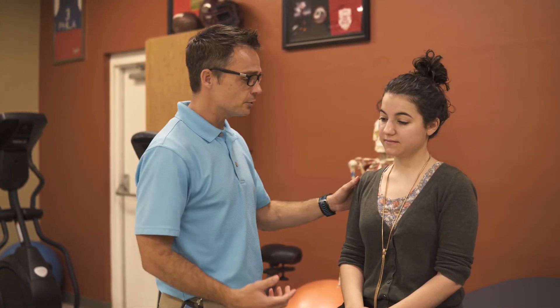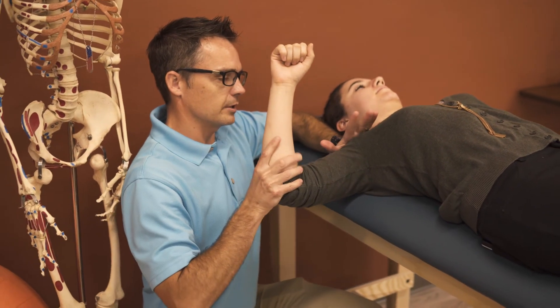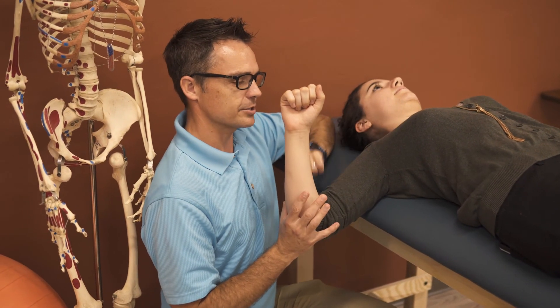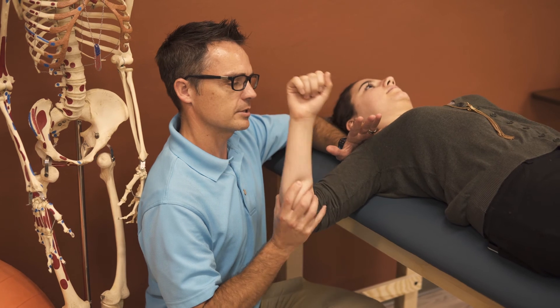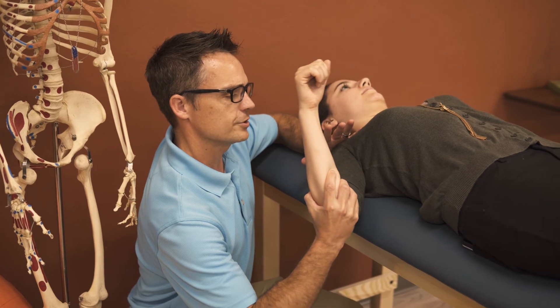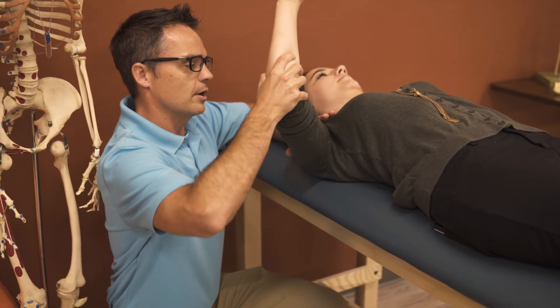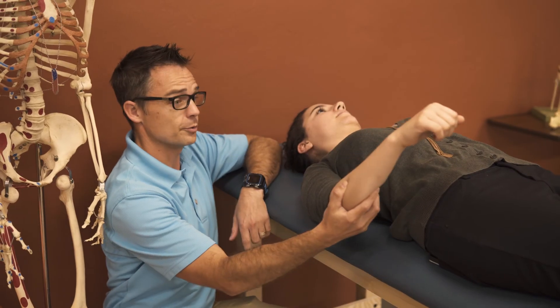There are some specific labrum tests you can do, such as a shift and load test. Now I'll have you lay flat on your back, and all we're going to do is load the shoulder and apply an axial force through the humerus, pushing the humeral head in different directions to see if we can irritate the anterior labrum, the superior aspect, an AC joint injury, or the posterior aspect of the labrum. And those are a number of the specific special tests for the shoulder.